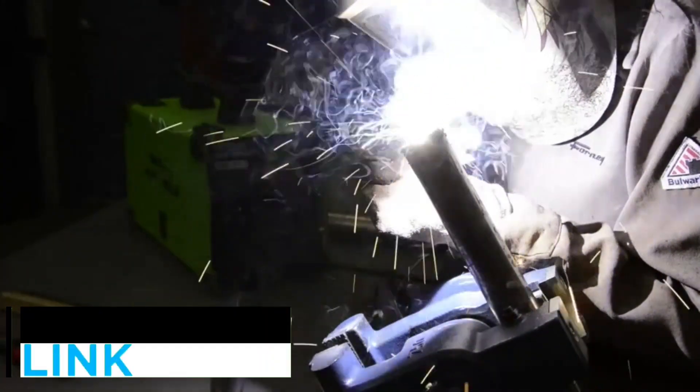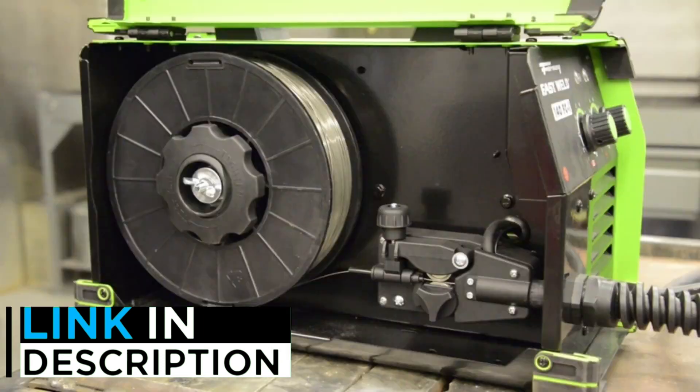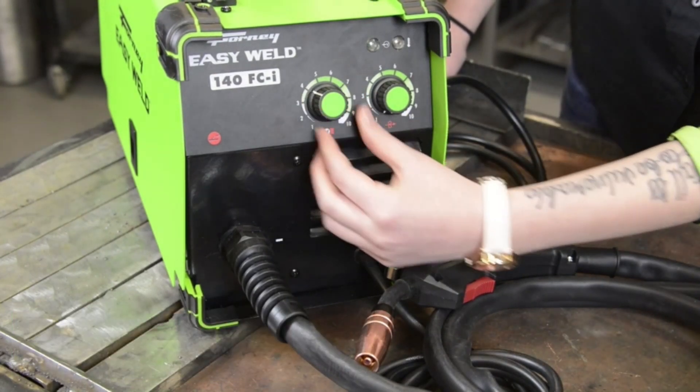Are you looking for the best welder machine? In this video, we will look at some of the 5 best welder machines on the market. If you want more information and updated pricing on the products mentioned, be sure to check the links in the description.